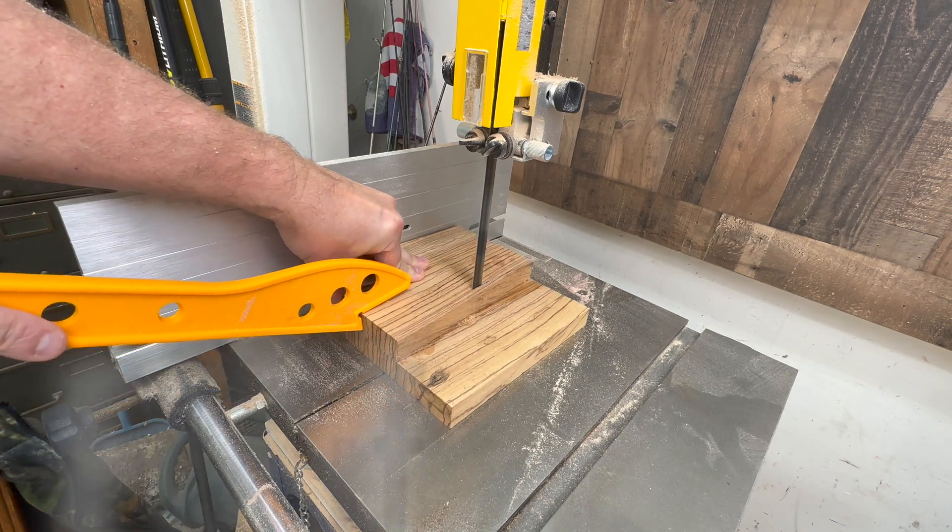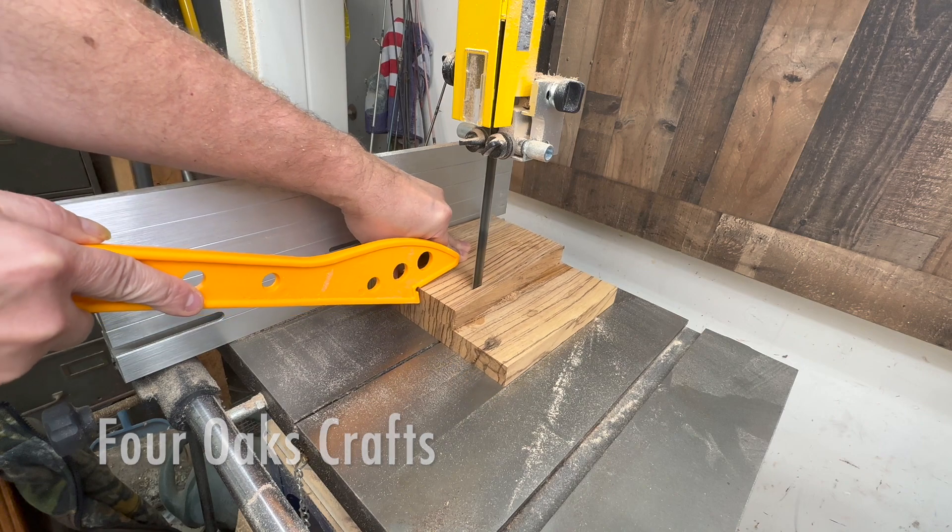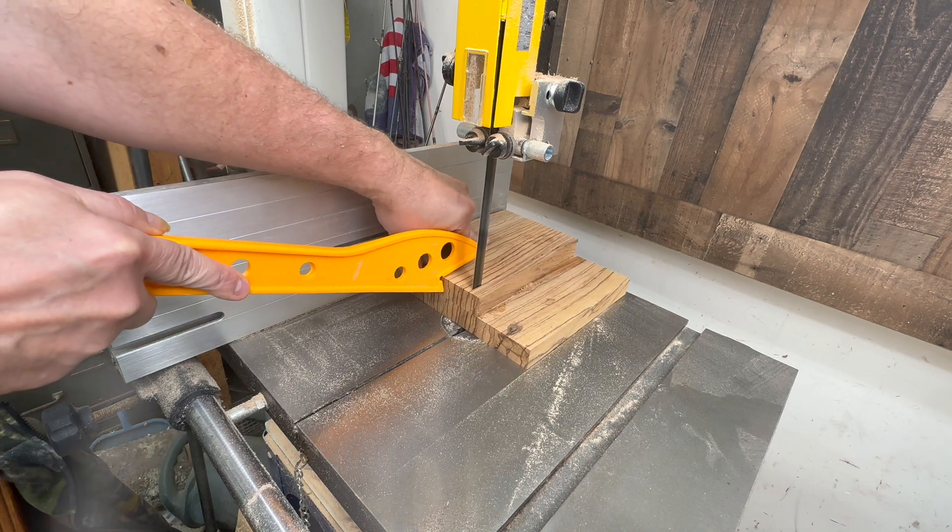Welcome back guys. I'm going to be making a saguaro cactus hiking stick topper out of a beautiful piece of zebra hardwood.